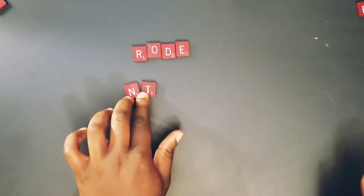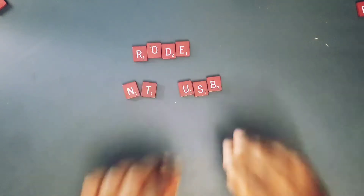Hey, today we'll be reviewing the Rode NT USB Mini.